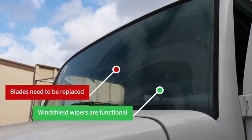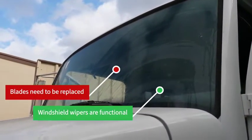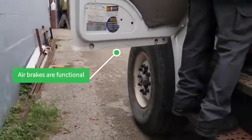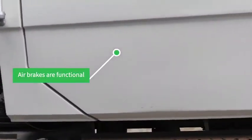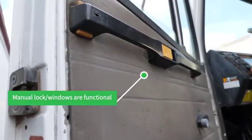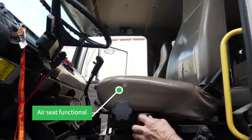Wipers are working, but need some blades. As you heard, the air brakes are working. Manual locks, manual windows. It has an air seat.